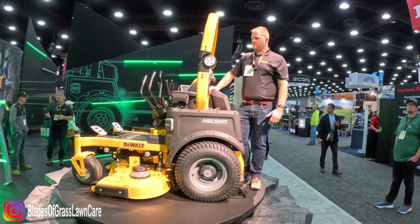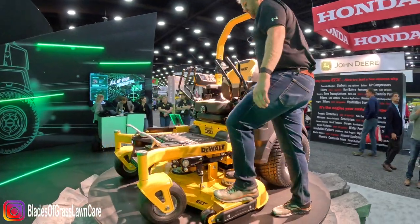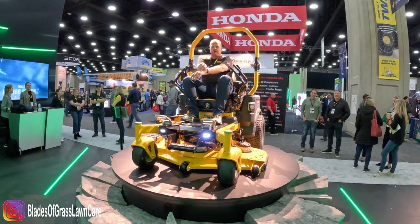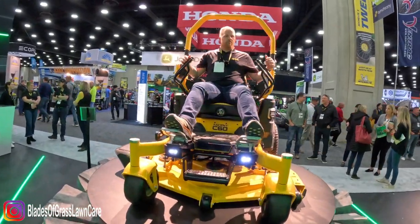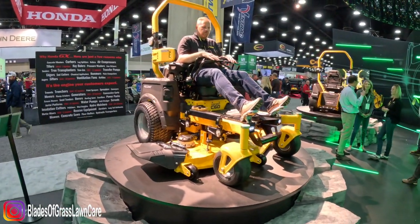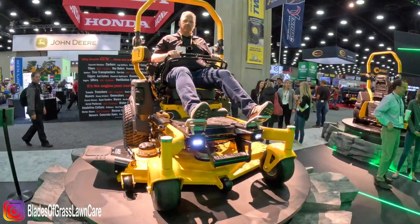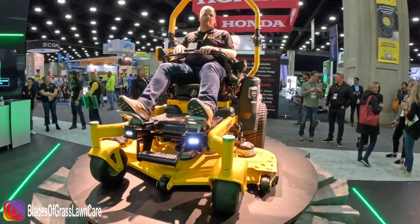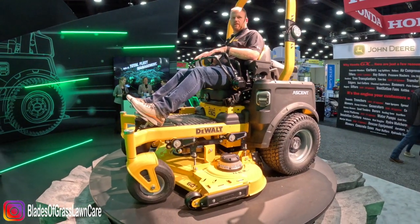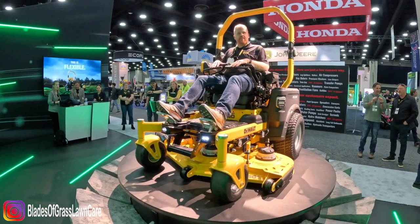This is only possible with an electric unit. Because there's no bolt-in engine out front, no belts, no pulleys, we can have a two-in-one stand-on sit-down. And where the engine used to go is where I'm sitting right now. The controls have pivoted down, my hands are comfortable, and the controls are more of a stand-on style in the seated position, giving you increased control and stability. I'm sitting on top of the batteries with the stand-on platform behind me.